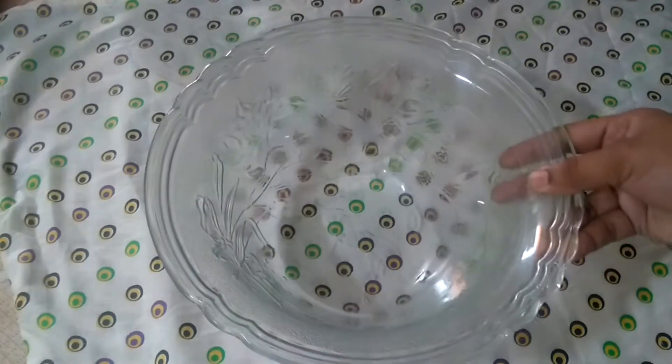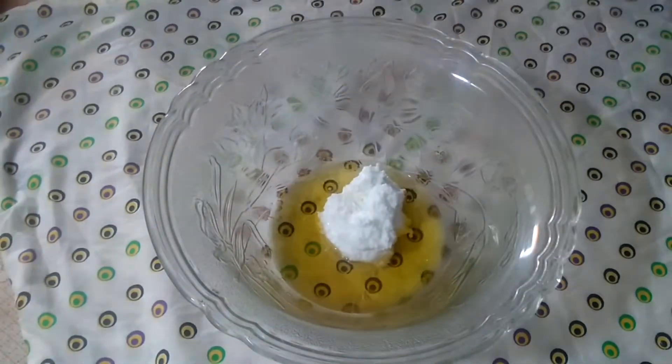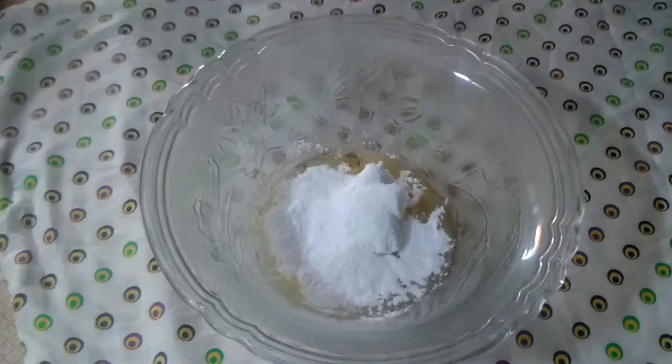In this bowl, we will add 1200 ml of vegetable oil, 1g unsalted butter, and 1 cup of sugar.